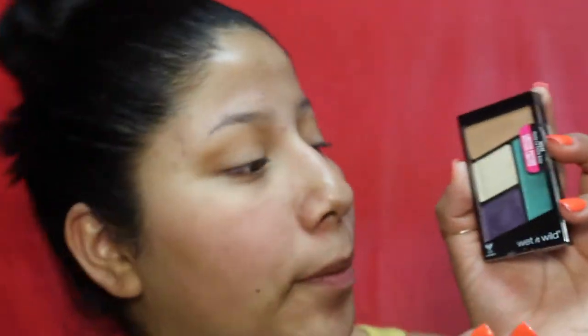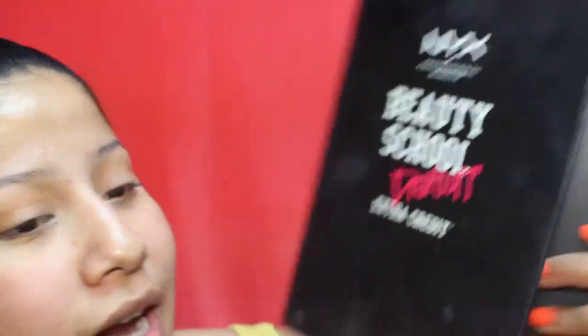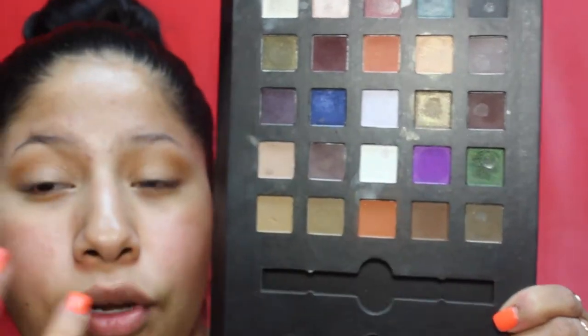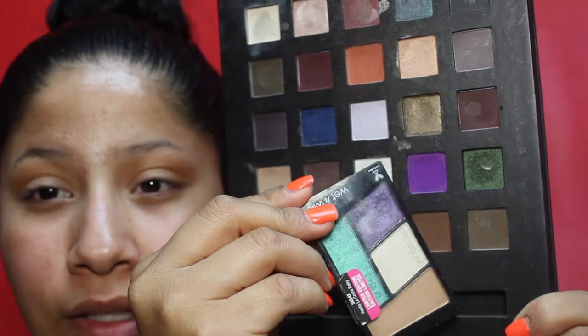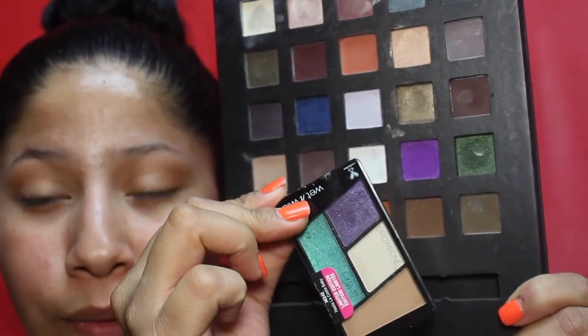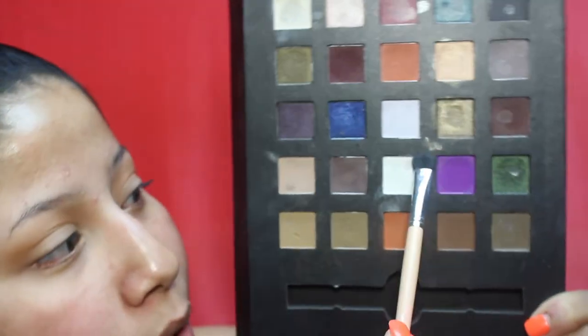This palette doesn't have a matte purple shade — it has a purple with a blue undertone. So I found a matte purple shade from the NYX Professional Makeup 'Beauty School Dropout Extra Credit' palette. It's a little brighter and more purple than the blue-undertone one in the Wet and Wild palette. I'm going to go in with a flat brush and pack this matte purple on the lid, bringing it from the inner corner all the way to the outer corner, stamping it on first.